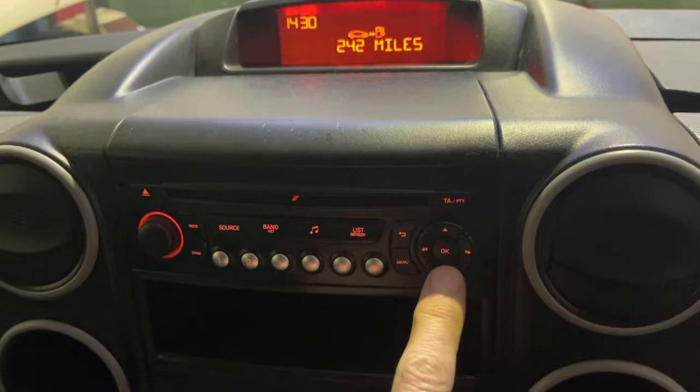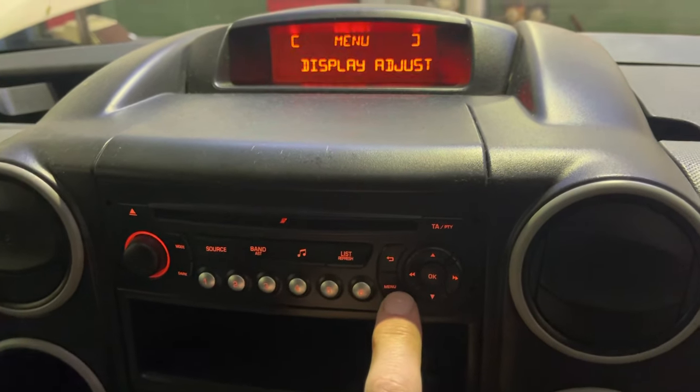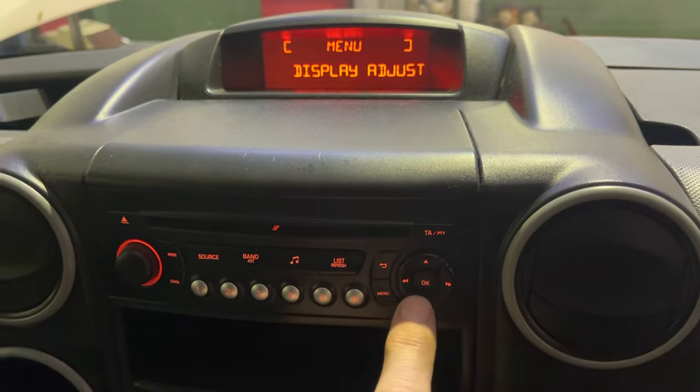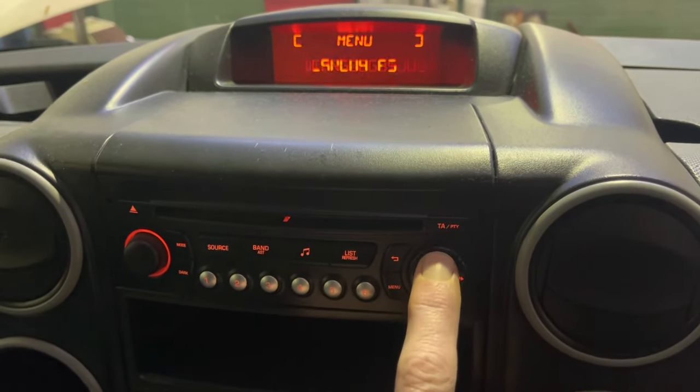Just going to be using the buttons down here. Start with the menu button and you want the display adjust. If it's on something else, just use the up and down button to take you through to display adjust.